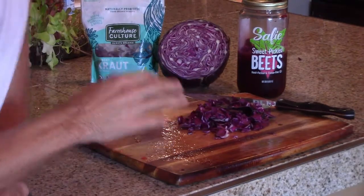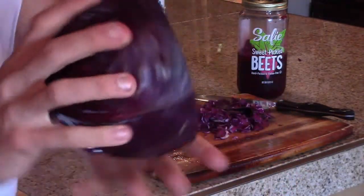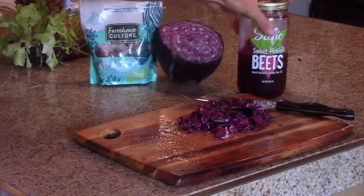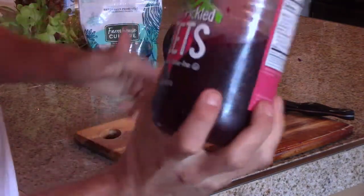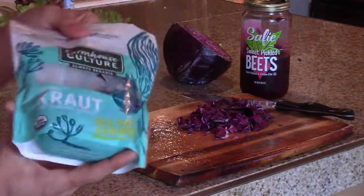So this is exactly what I do. As you can see here I have a cabbage — a purple cabbage that's cut up, cut in half essentially, a little bit less than half. And I have some pickled beets and I have some sauerkraut in a bag.